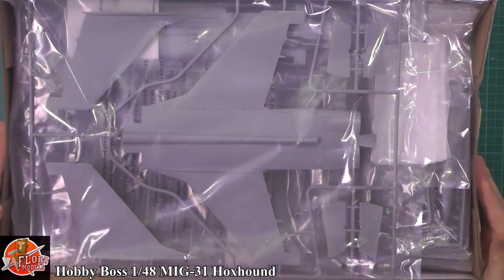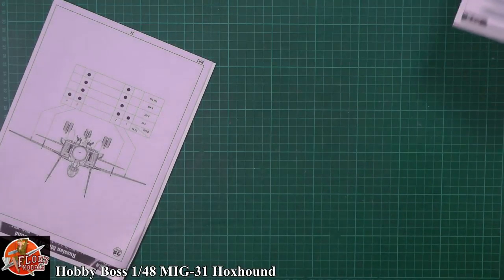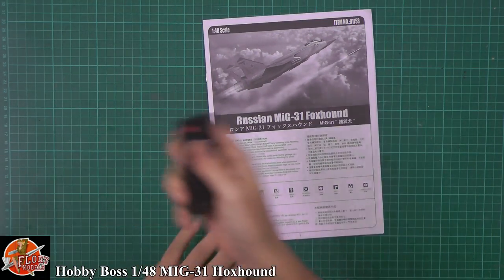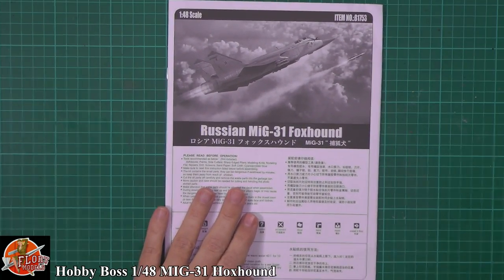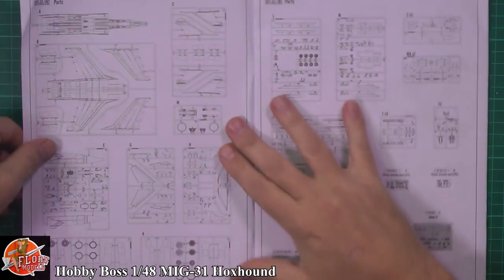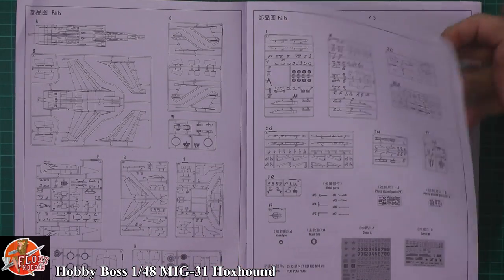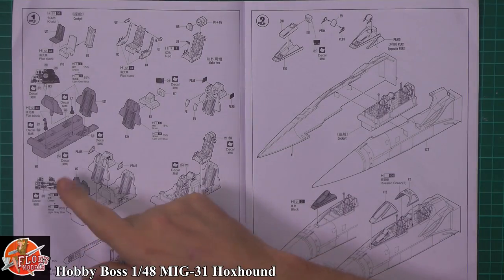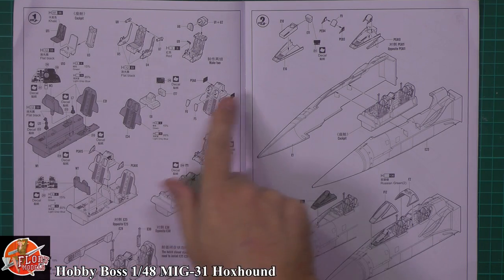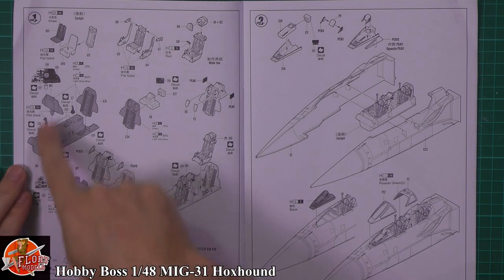In here we've got the blurb, the sheet, colour call-out and everything else. If I just drop this top camera down a little bit - there we go. We've got the usual paper sheet; it's actually quite thick, a proper little book. Down in here we've got the usual sprue call-out - you can see lots of sprues. It's a big jet, this. Starting off with the seats, we've got the ejector seats going in there, the cockpit set up for two seats, the instrument panels, and decals for the instruments.